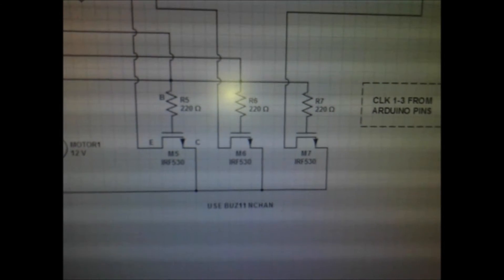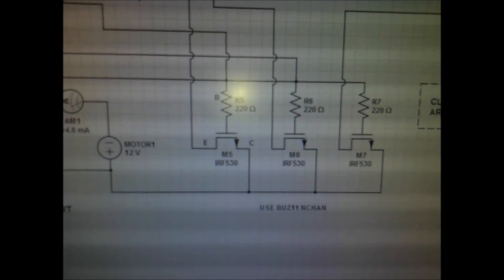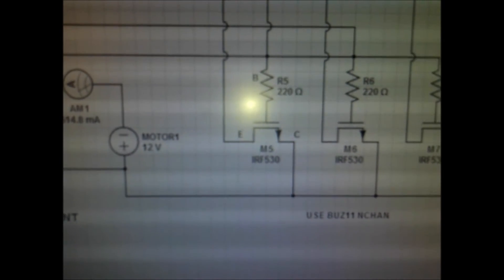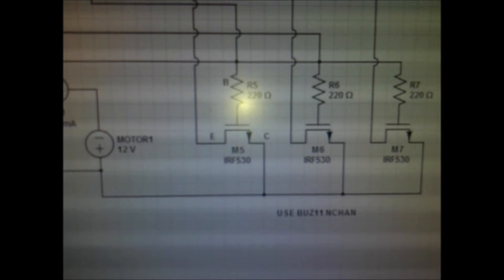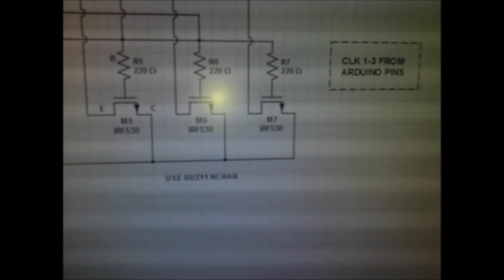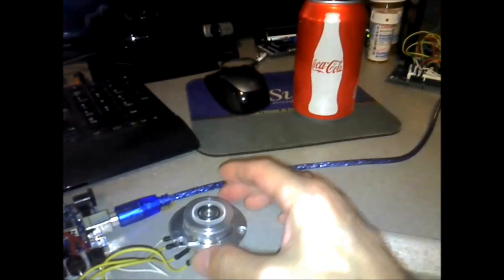If you want to be able to adjust it you can put a pot, but be careful — you need a very reliable resistance value. I would go with fixed resistors, because if you're off on these three resistors it's going to screw up your current and your timing, and it'll eventually come to a sputter. Right now I can't put a lot of load on it before it stalls.